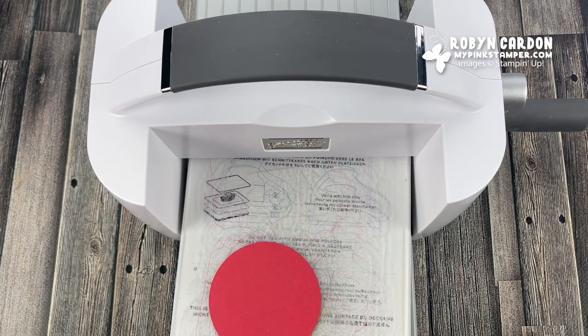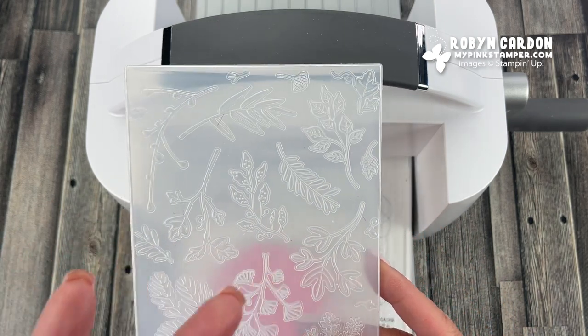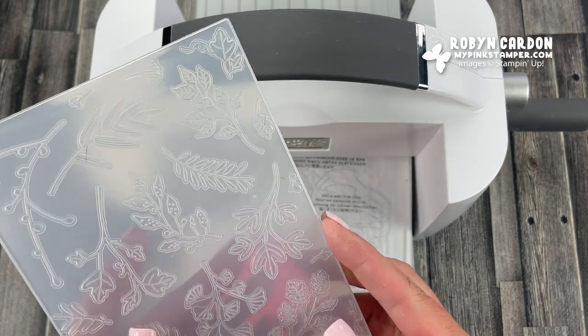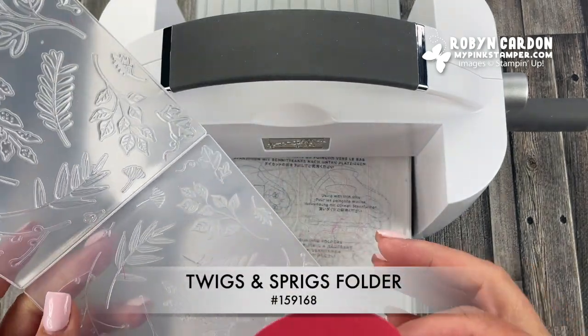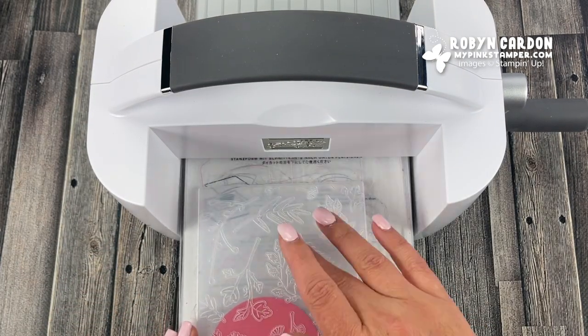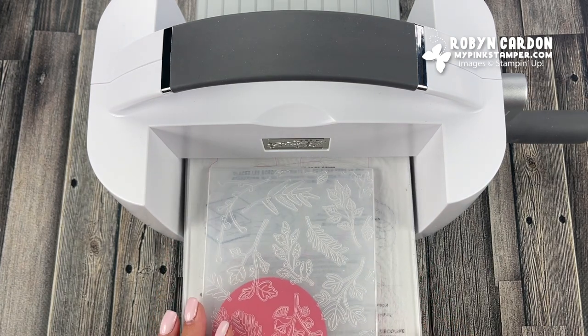I'm going to use our new Twigs and Sprigs embossing folder. It also has coordinating dies, so after you emboss you can die-cut the elements — it's really awesome. Today I'm just going to use it for embossing the circle. You can fit two circles in the folder if you want to make multiples — I like to mass-produce my cards.